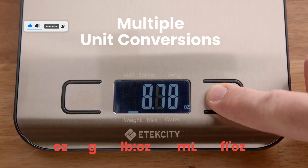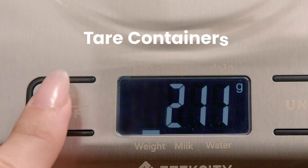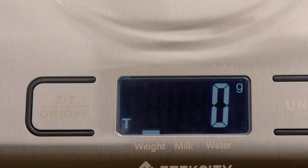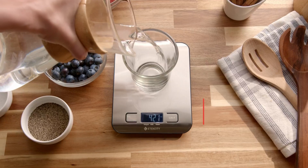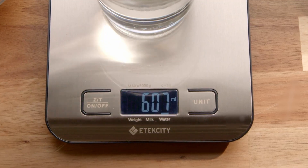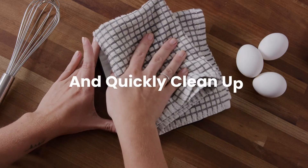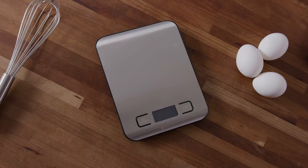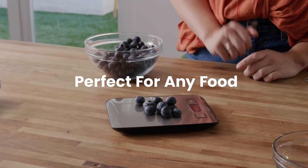Not only is the Etexity Scale highly functional, but it also has a sleek design that will look great in your kitchen. Made from stainless steel with a fingerprint-resistant finish, it's incredibly easy to clean and maintain. Its violet backlit LCD display ensures you can read the results clearly, even in low-light conditions. The scale is also portable and compact, perfect for storing in any drawer. It measures in grams, ounces, pounds, and milliliters, and has a special mode for weighing liquids like water or milk with maximum precision.